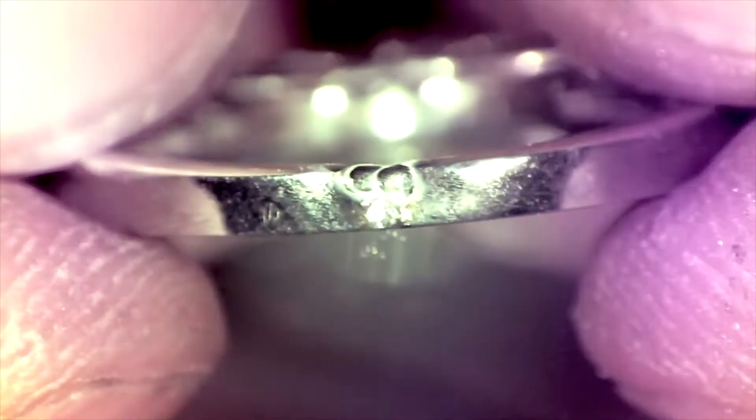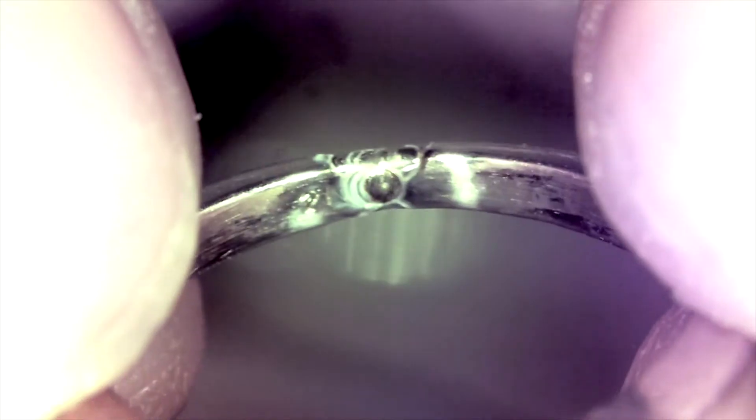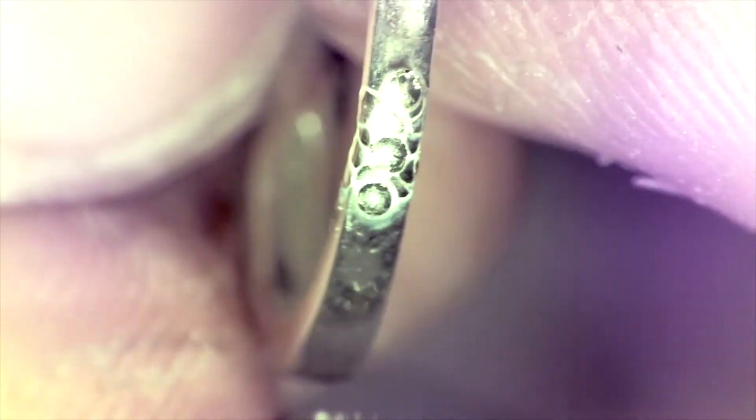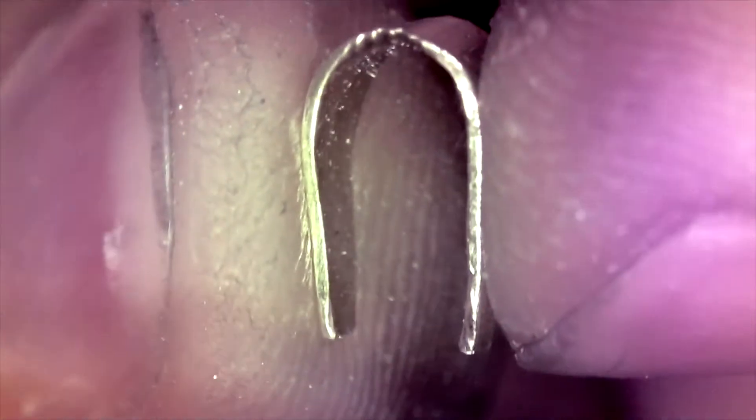To simplify the finishing process, we generally set the beam width somewhere around 1.2 millimeters and increase the laser's power setting just a hair, then go back over the weld joint to help smooth things out. That's a good-looking butt weld.